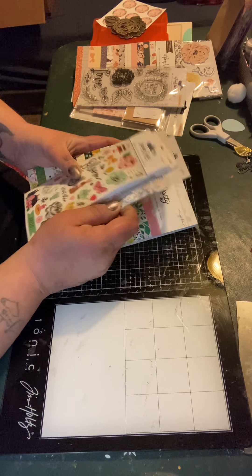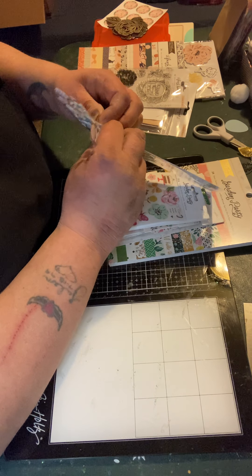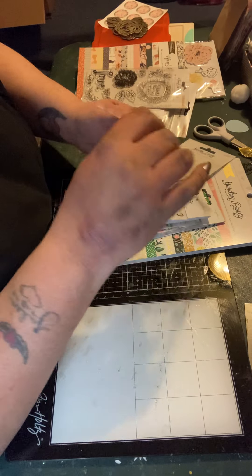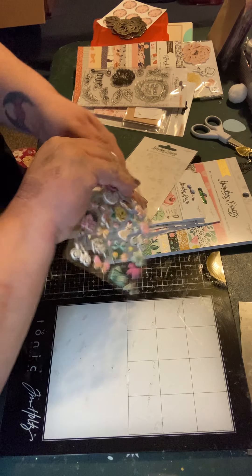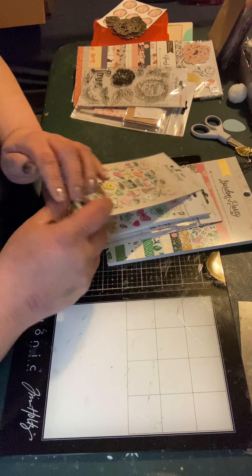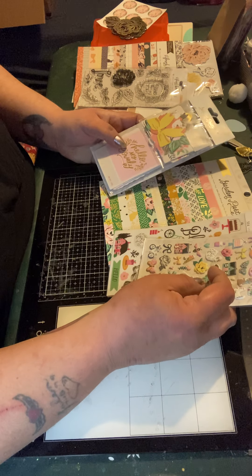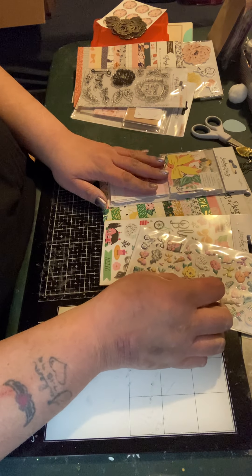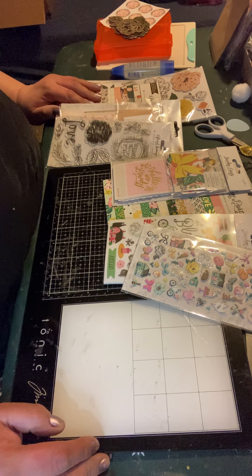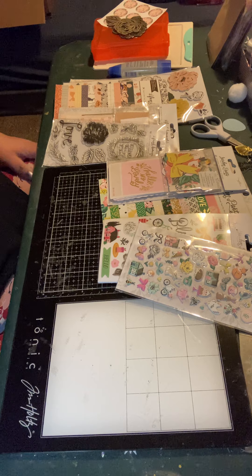So let me know in the comments which one you felt was a better deal — they were both the same price, $21.99. The Garden Party set has four items while the flower bouquet set had five including rubber stamps and wood veneer pieces and thickers. I just feel like Garden Party should have had something else included.